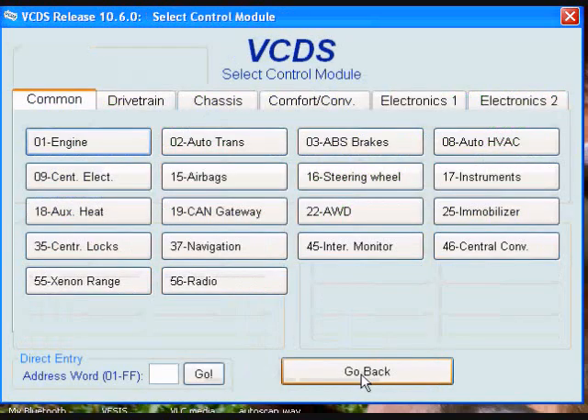And that is a throttle body alignment. For more information on this and much more, please visit wiki.ross-tech.com.